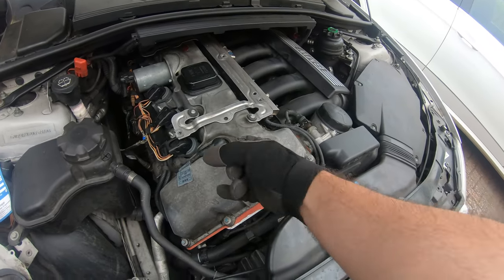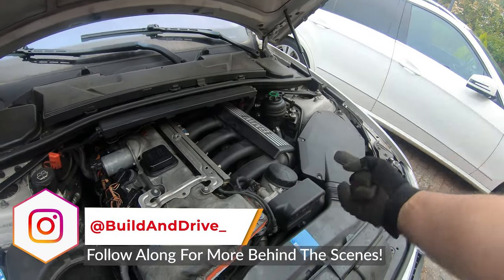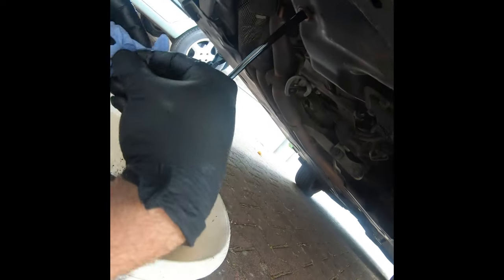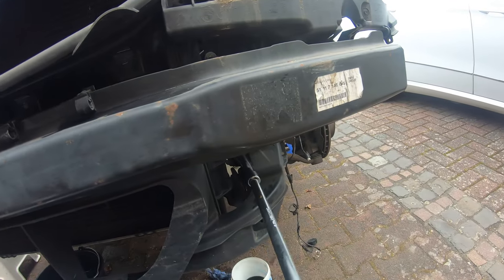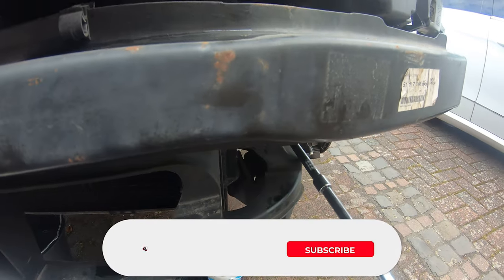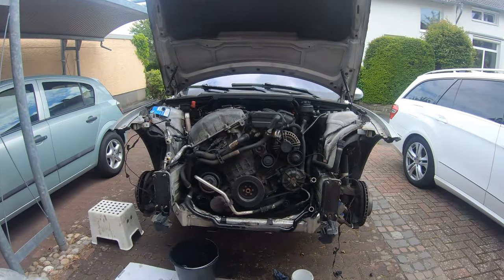Thank you guys so much for watching. If you've been following along on the channel, I really appreciate it because now we're at the point where it gets exciting — we're actually going to tear the old engine out and put in our brand new rebuilt engine. I'm building step-by-step tutorials on how to remove an N52 from an E90, and this can be applied to so many different vehicles because the chassis are very similar. If you have a car you want to get your engine fixed on, I highly suggest you subscribe and follow along — hope to see you in the next video.